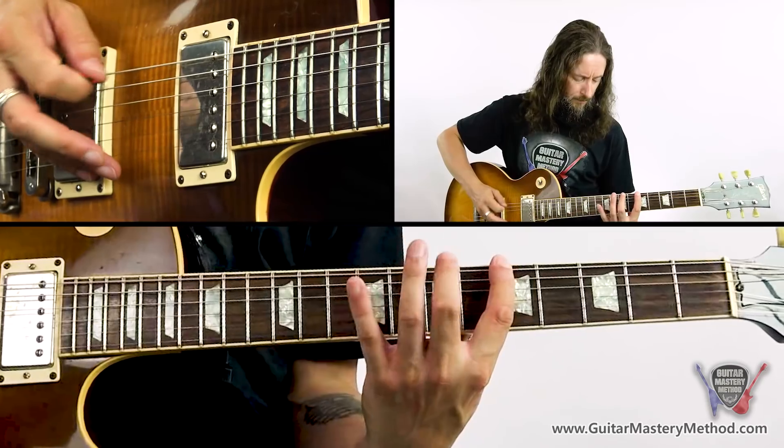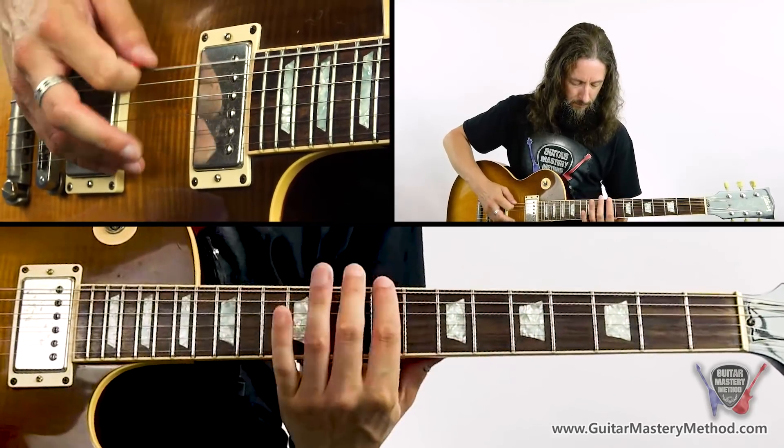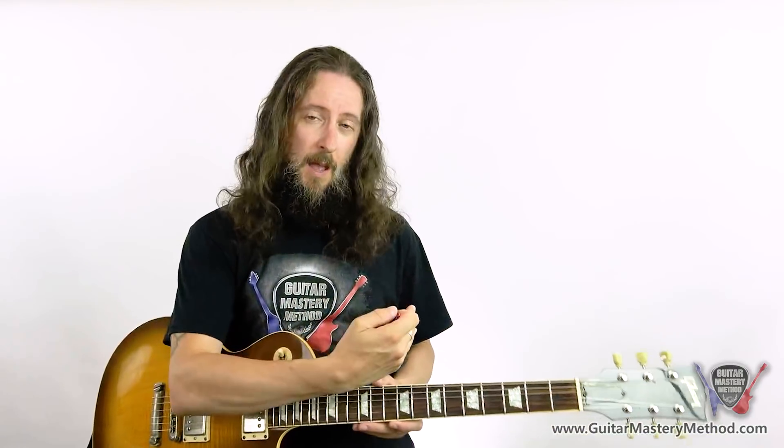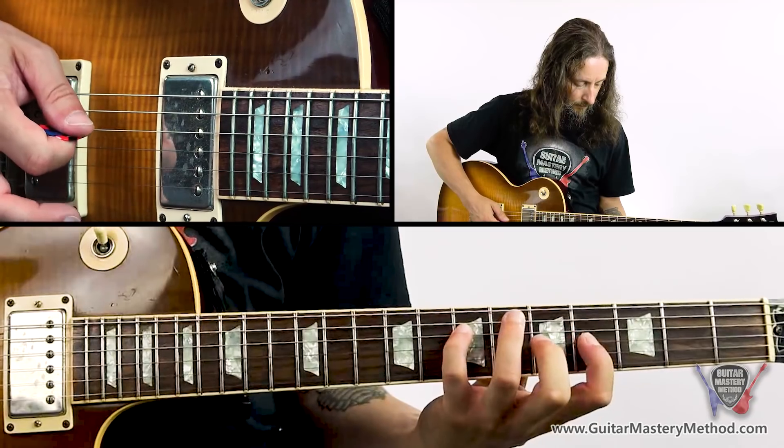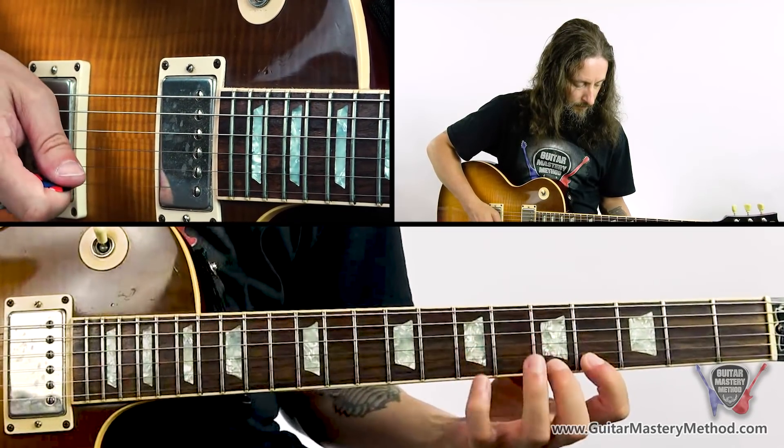Playing the whole scale on one string is not the most efficient way to play a scale or a solo. There are easier ways to do it. We take those same notes and those same intervals and put them vertically across the guitar. Let me show you the A major scale across all six strings. That was the same intervals, the same notes, repeated across all six strings — much easier to play, especially if you're soloing.